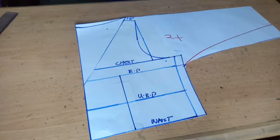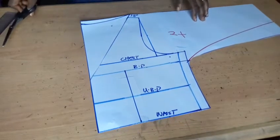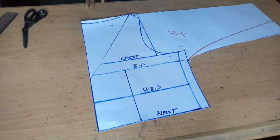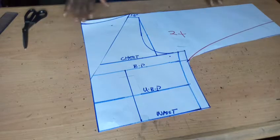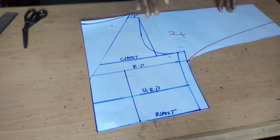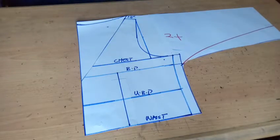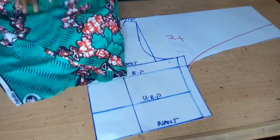We usually contour our back — that is if you wish to — but our advice is to leave it, because it's almost like a kimono and it's not fitted, so the effect might not be noticeable. Let's leave it the way it is.